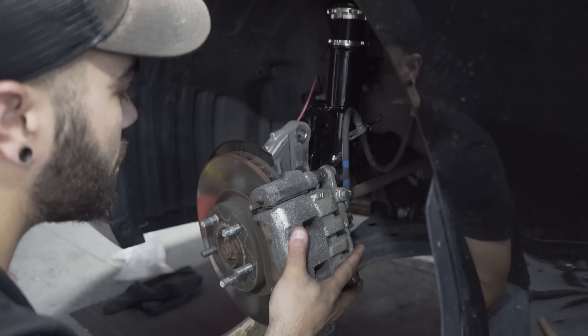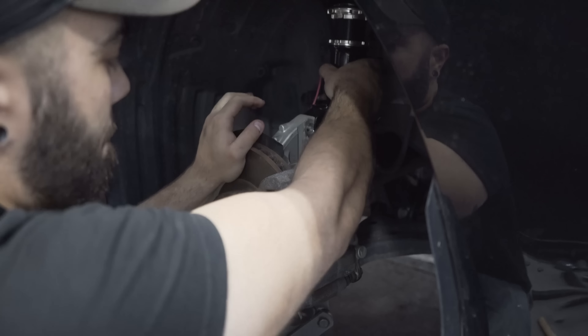Now that the new suspension is in, just got to reverse your steps. This is why the jack is so crucial — get it exactly where you need it.